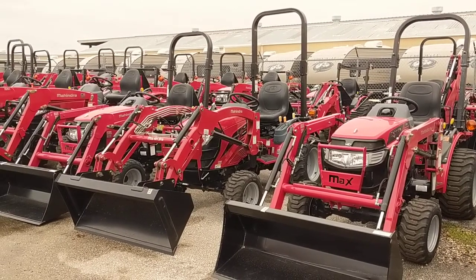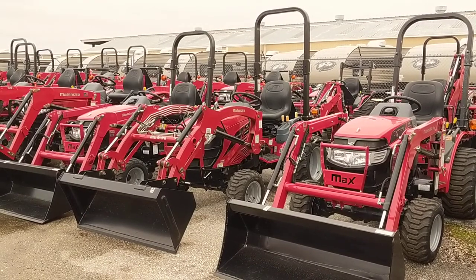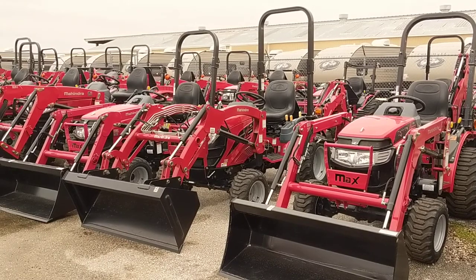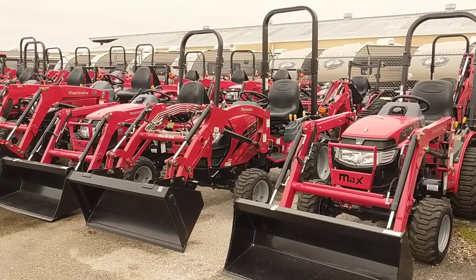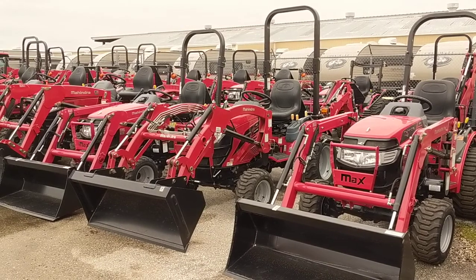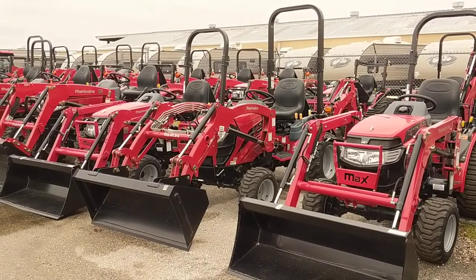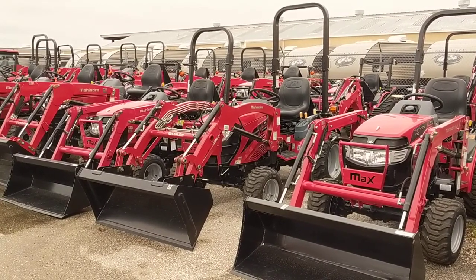Good morning, Charlie. It's Nico from Cliff Jones Mahindra Tractor over here in Seeley. I want to make this video for you about the Mahindra Emax 25 hydrostatic four-wheel drive with a front-end loader and the backhoe. I sent you over the specifications, but I feel that having the video here definitely helps to get you a better idea of exactly what you're getting with the tractor. The numbers can only say so much other than actually sitting on the tractor.